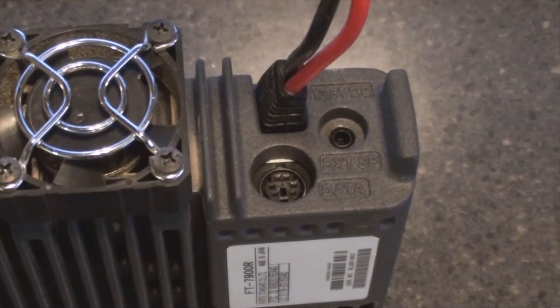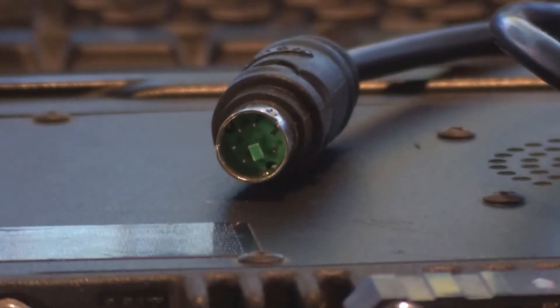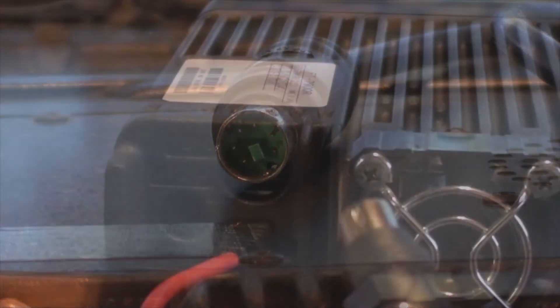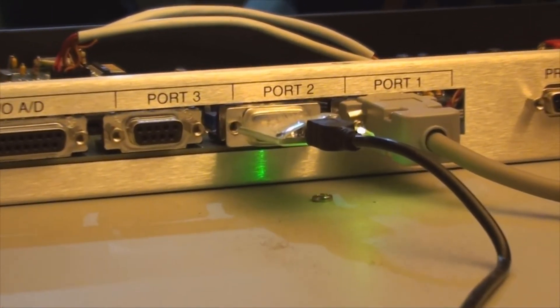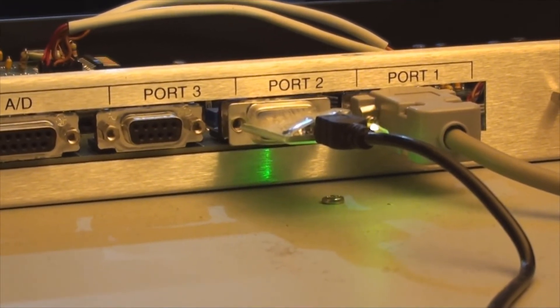A quick shot of the data connector on the back of the radio, and of the connector itself. It's an easy quick connection on the backside of the radio, but I don't have the other end made up for the repeater controller yet, so I will be doing that very soon.